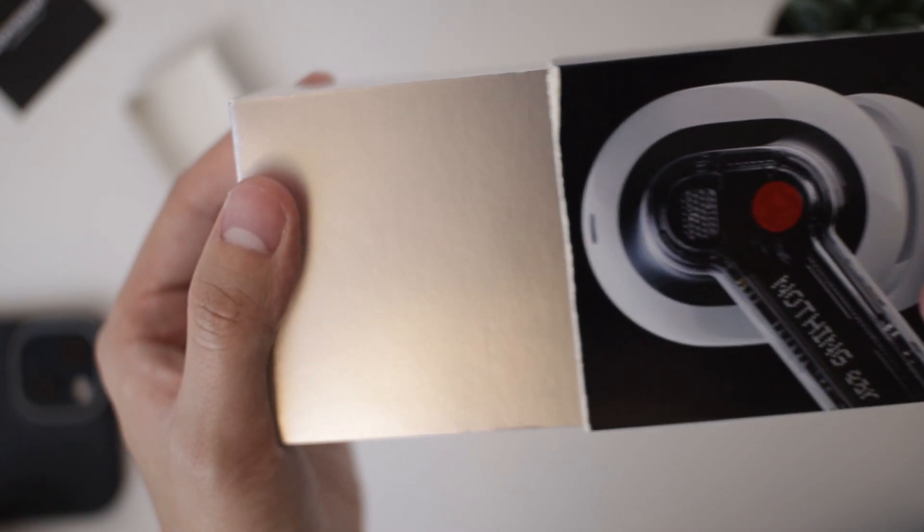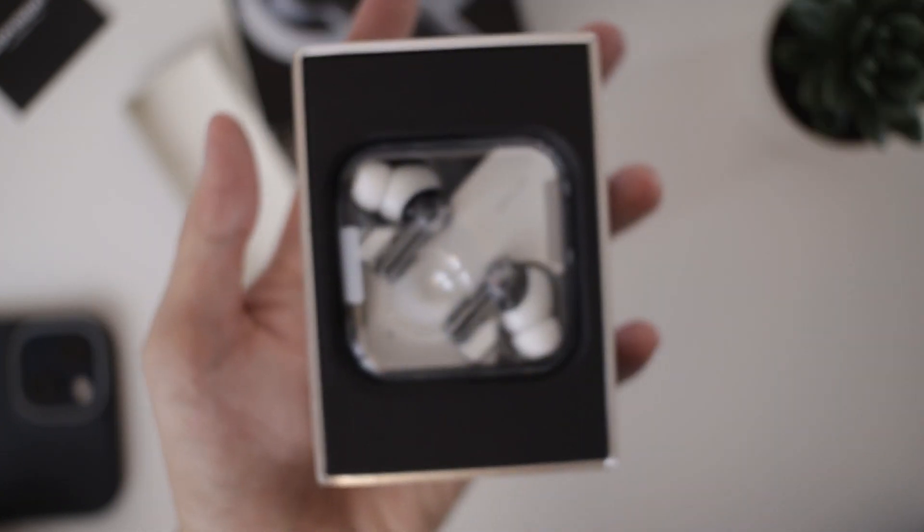By the way, this video isn't sponsored by Nothing — they're not paying me to say any of this. But I mean, if they're watching this, you know. So for the past month, I've been using these earbuds basically every day. I've been using my old wired Apple EarPods before, and I just figured it's time for an upgrade.